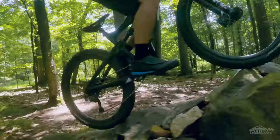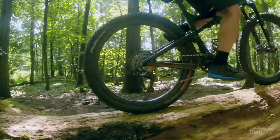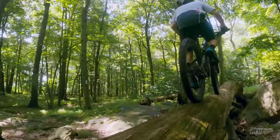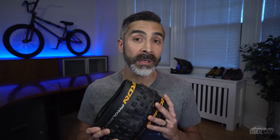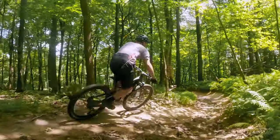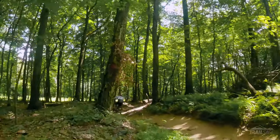Hey everyone, welcome to Trail Sage and this week we're talking about the Continental De Barrens. Now prior to these tires I had been rocking the Trail Kings for about six years or so, but as I got into more technical riding and aggressive downhilling I began searching for a more beefy option.